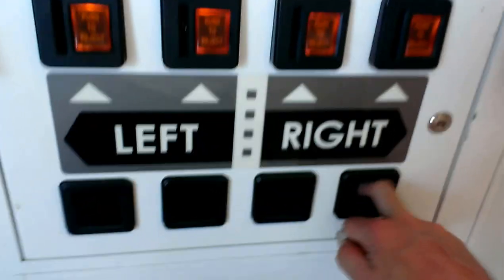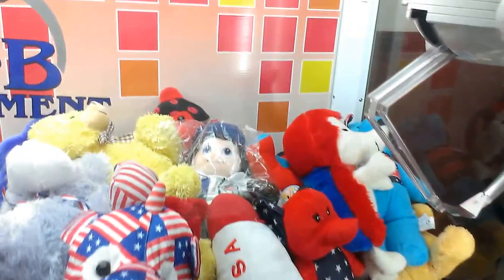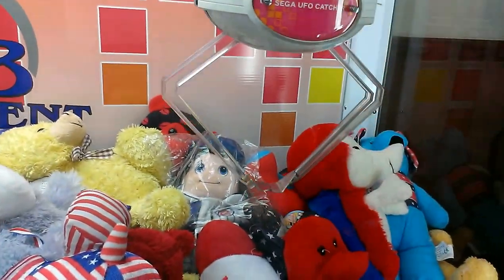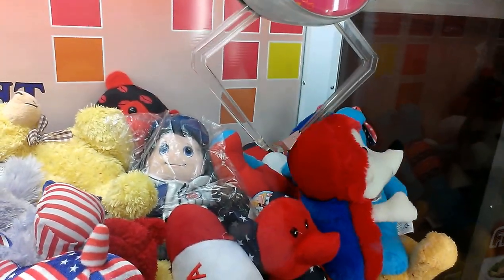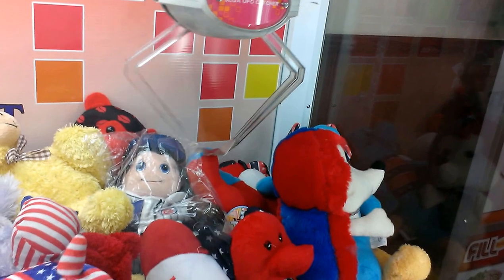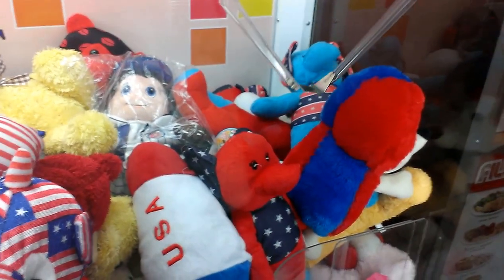Someone's already put 50 cents in this thing. Is it not working? All right, let's come over here. We're going to do that rake, kind of push it off in. Come on. Shoot.